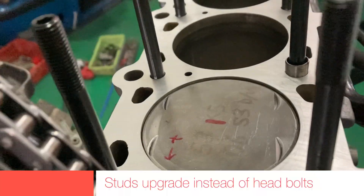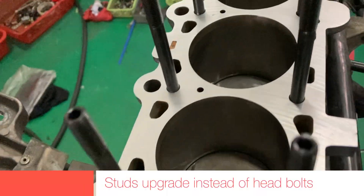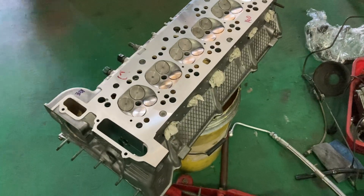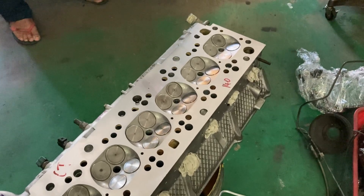An interesting fact is that BMW balances every M54B30 out of the factory due to its harmonic vibrations.